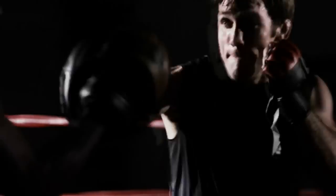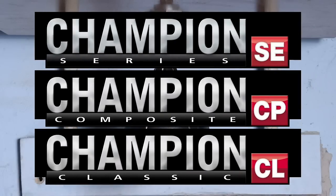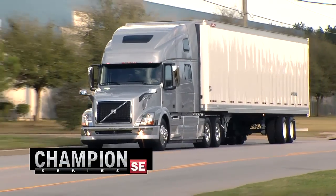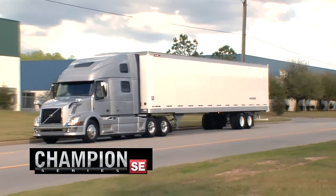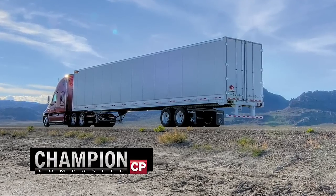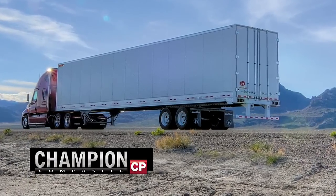There are no shortcuts. Introducing the Great Dane Champions. The Champion SE, a quality dry freight van built for long-term durability and reduced maintenance costs. The Champion CP, strong and dependable, delivering cubic capacity with a smooth, cargo-friendly interior.